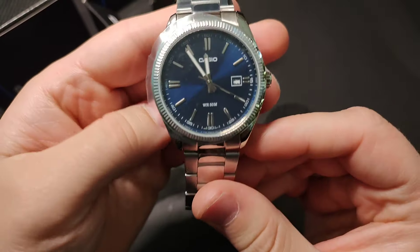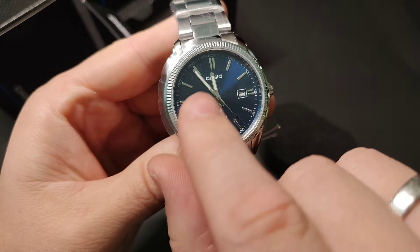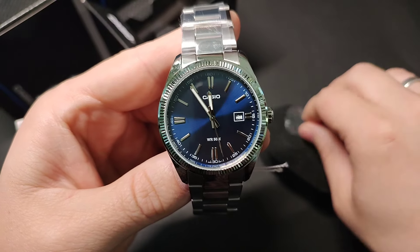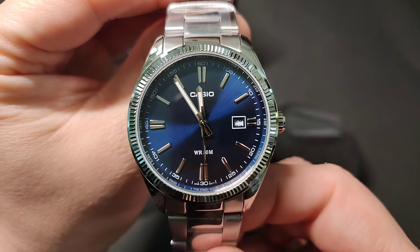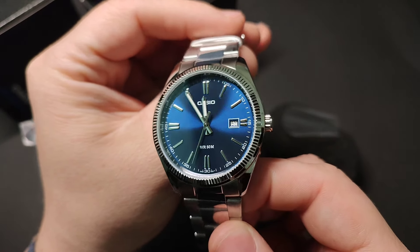The Casio MTP-1302PD is a stylish and functional timepiece that seamlessly combines form and function. With its sleek stainless steel bracelet, this watch exudes a timeless elegance suitable for both casual and formal occasions.